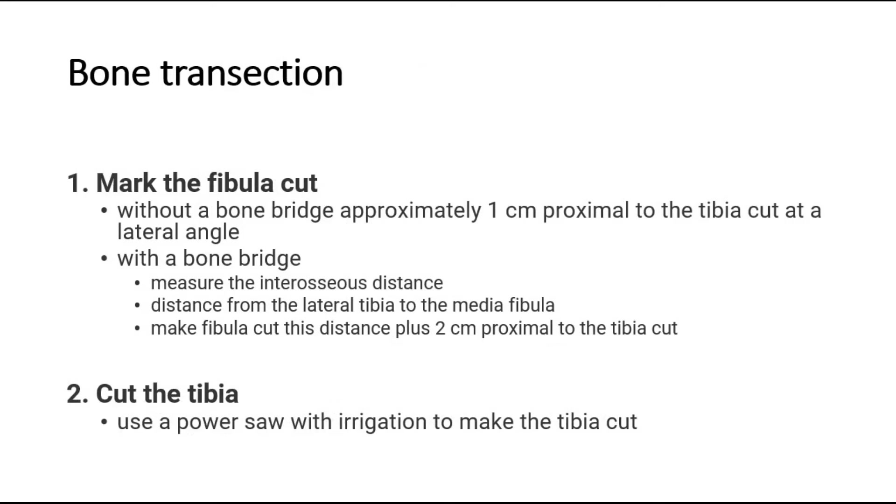For bone transection, mark the fibula cut. If without a bone bridge, cut approximately 1 cm proximal to the tibia cut at a lateral angle. If with a bone bridge, measure the interosseous distance — the distance from the lateral tibia to the medial fibula — and make the fibula cut this distance plus 2 cm proximal to the tibia cut.